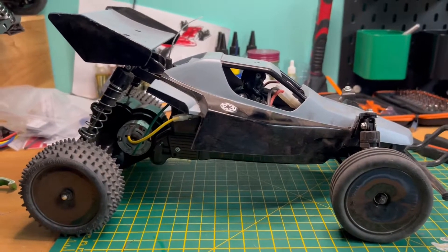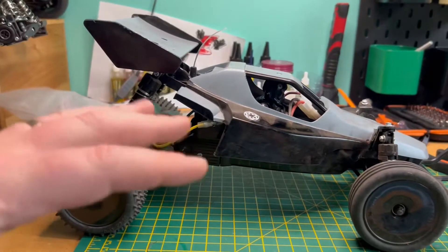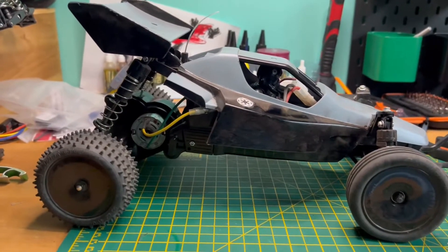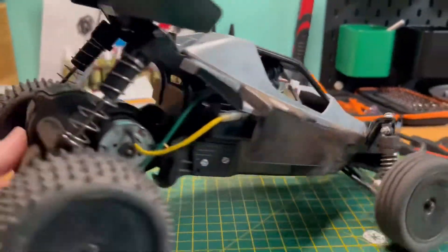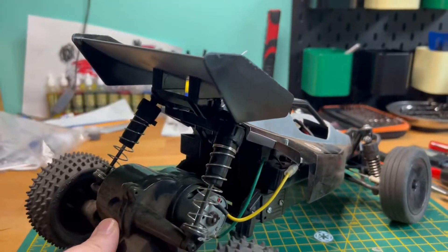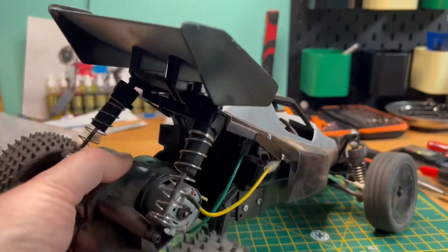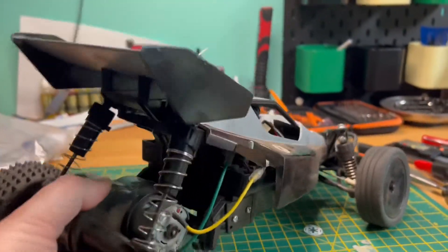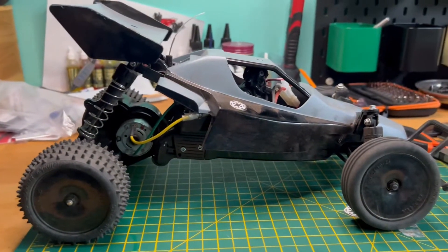I might whip that brace back off. With my track, I think it needs that movement in the rear to cope with the bumps. The back end skips a lot more with the brace on, whereas when I had that articulation it seemed to stay a bit more planted. So I might change that - might change it, might not.